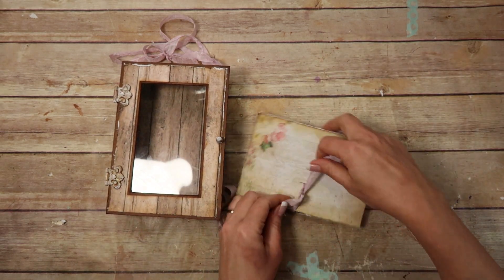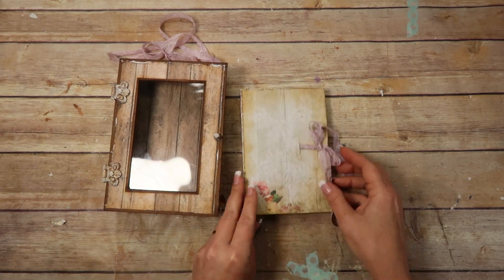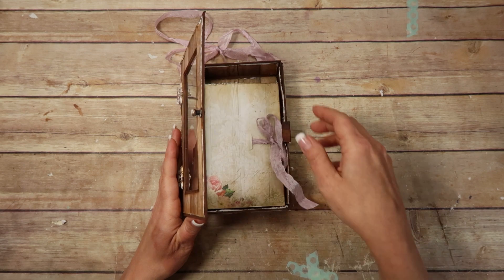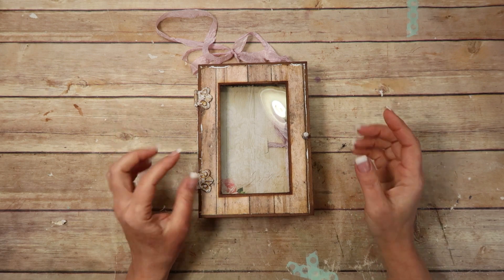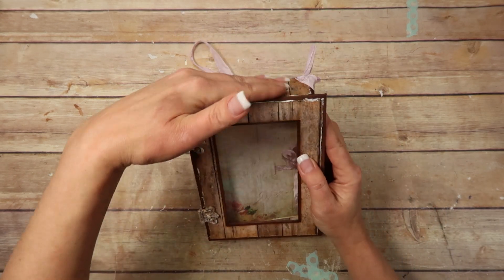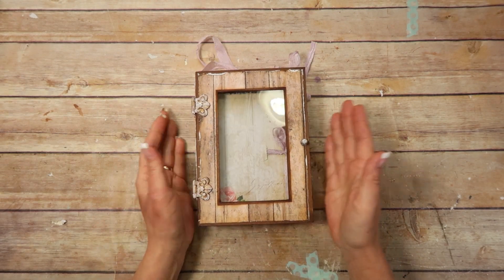I'm going to go ahead and tie this back up. I think I'm going to do them both together because since you can see inside the album, I want to make sure that everything kind of looks like it's all going together. I would like to have some flowers hanging over the sides and the top, and I want it all to look like it's going together.